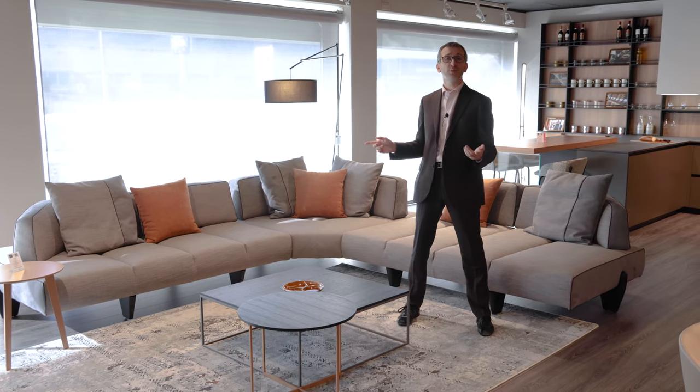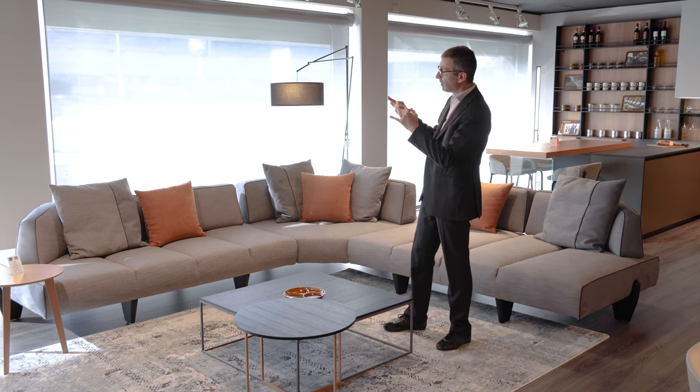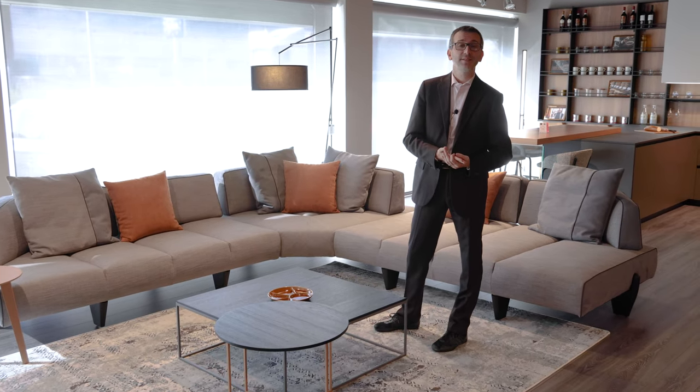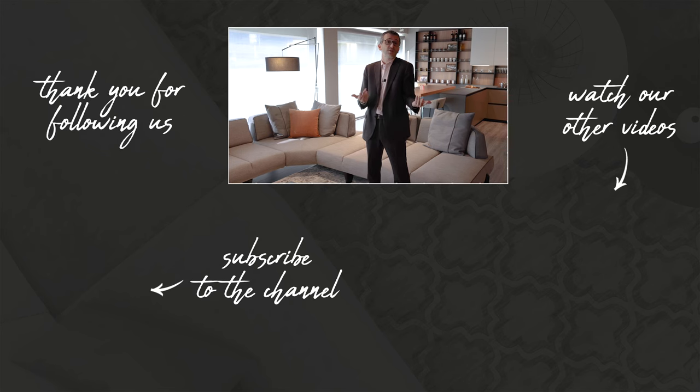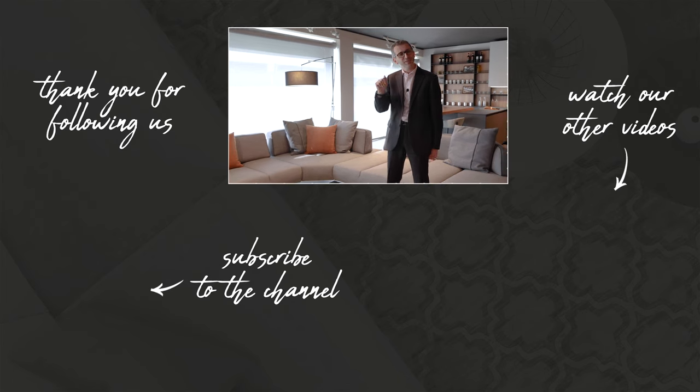We've come to the end of today's product review about the Leighton sofa with adjustable backrests. I must add that this collection is handmade in Brianza by very skilled artisans. Brianza is in the north of Italy, between Milan and Como — there's a historic furniture district and we still have much of our collection made here. This is a good example of the skills we still have in the area. I hope you liked this review and the product. Please consider subscribing to the channel — it really helps and pushes us to move forward. See you next time, bye!